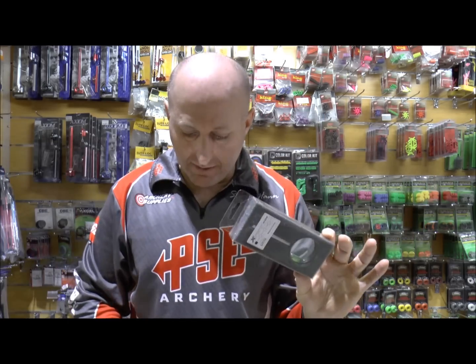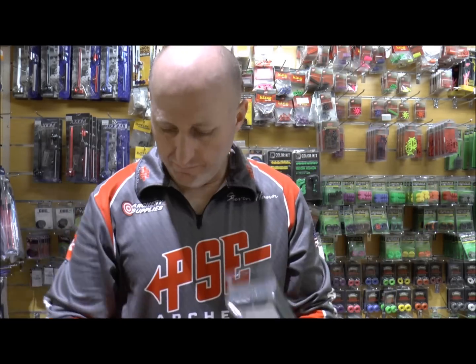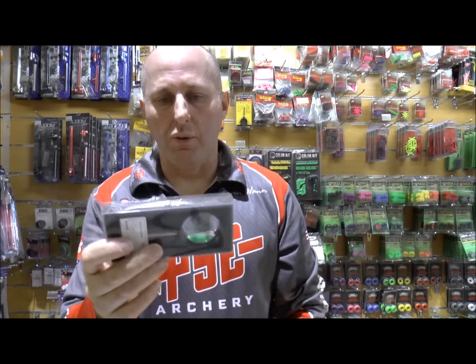I'm Stephen Hand from Archery Supplies. We're here today to look at the Cartel Expert Scope. It comes in three colors: black, blue and red. The distance across here to here is one and three-quarter inches.